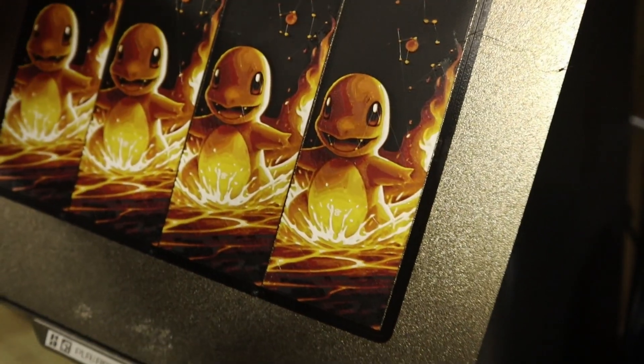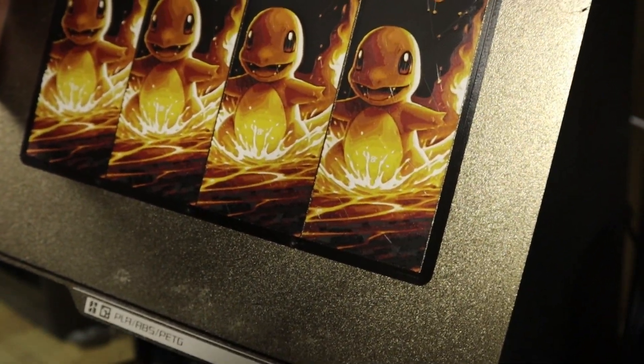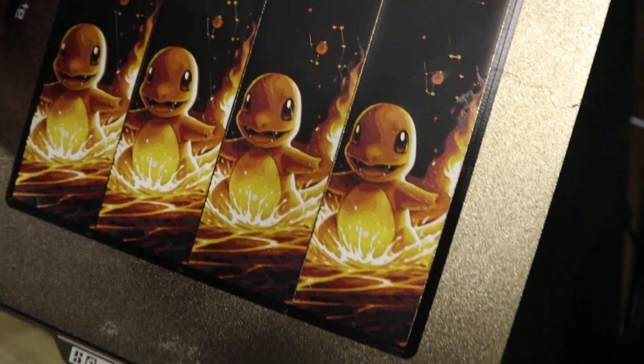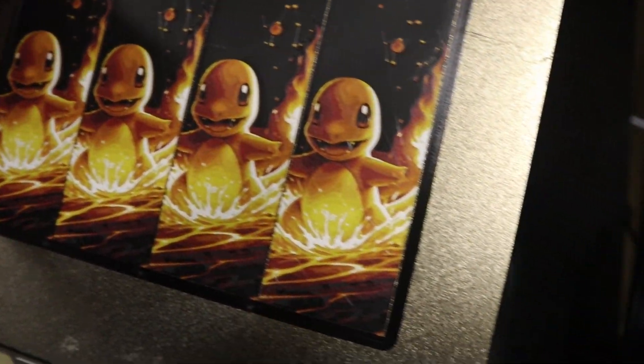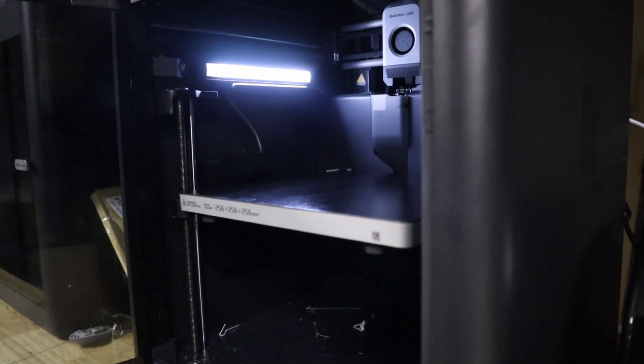Let's run this and see how the print turns out. You can see these guys — much prettier looking. They looked good before, but getting those white highlights really did well. Thanks for watching and I hope this helped you. Have a good day.